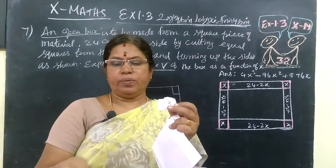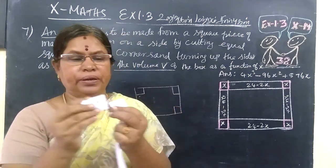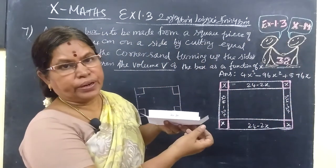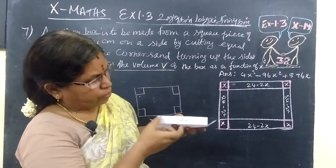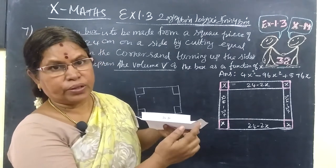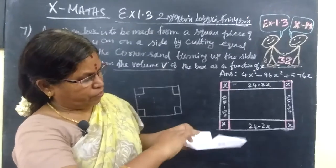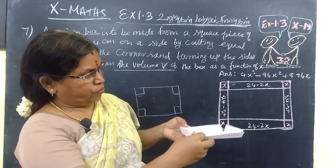We are cutting 4 pieces, each x units. The total side is 24 cm. After cutting equal squares of x from each end, one side becomes x plus x equals 2x removed, so the measurement is 24 minus 2x. This is one side. Since the original piece is square, the other side is also 24 minus 2x.